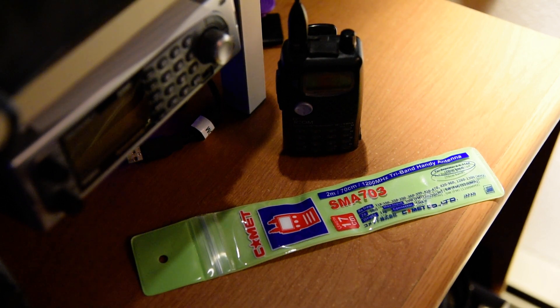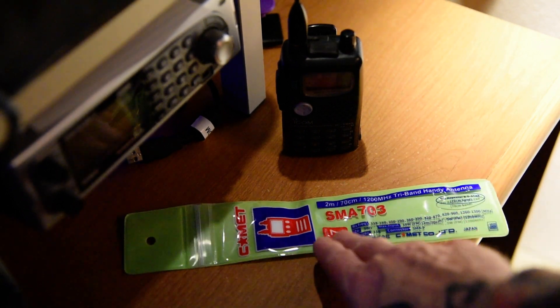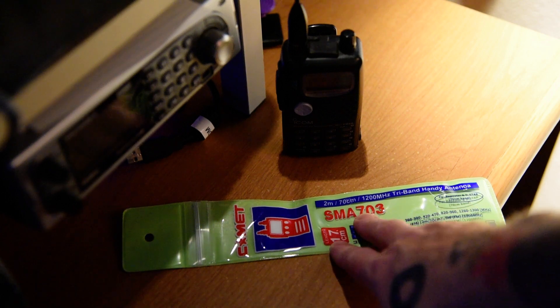Hello, this is Seamus in 7MYW, back again for another antenna review. This time, the Comet SMA703.